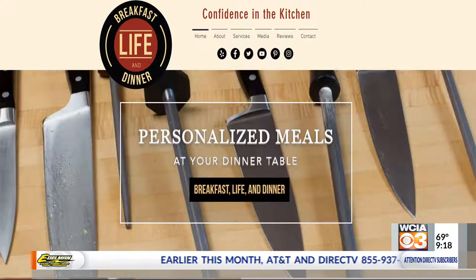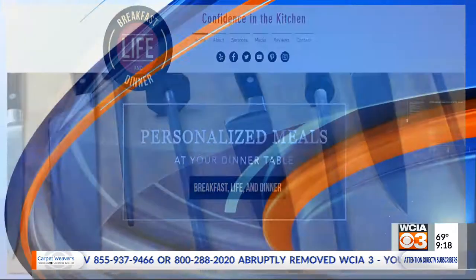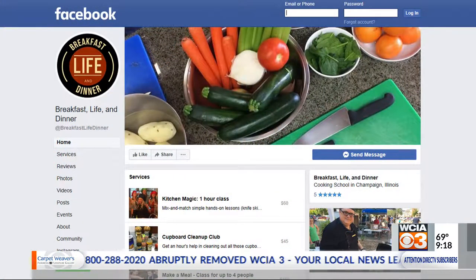Well, Adam, remind everybody about Breakfast, Life, and Dinner really quick. Look me up on the internet. I've got my own website. I have an app with national food holidays that you can download. I'm on Facebook — you can follow my travels. I think I'm going to end up in New Orleans for a couple of weeks before I go to Austin. I've got all sorts of little things I'm going to do until they need me in Austin.